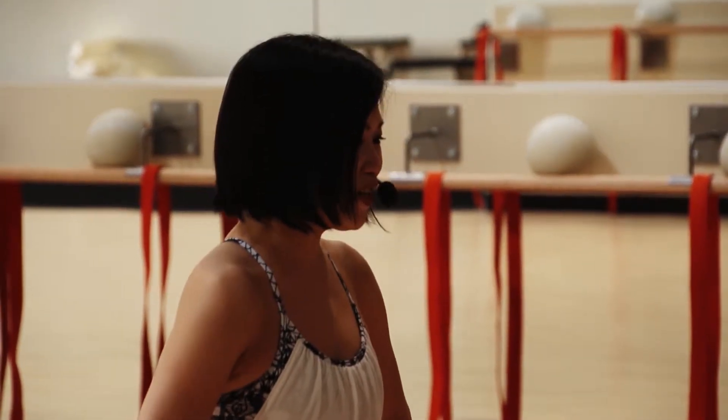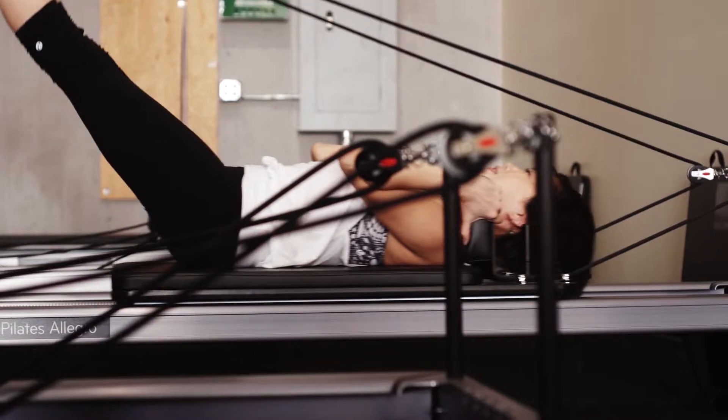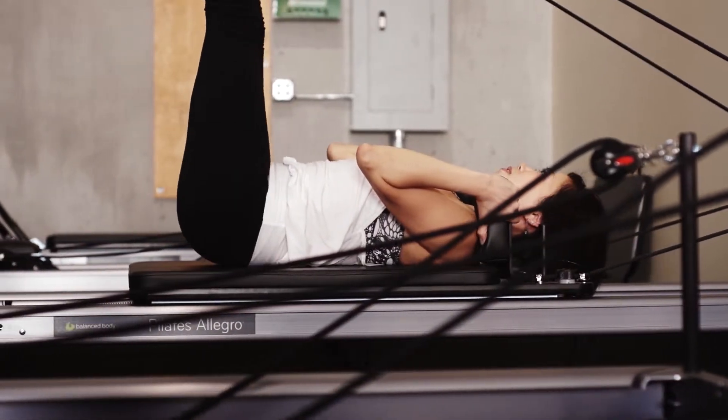I was a ballet dancer. I was training in ballet since age five, and after I recovered from my ballet injuries I found barre fitness. I was trained in New York City, so I have the longest teaching experience here out in Vegas.